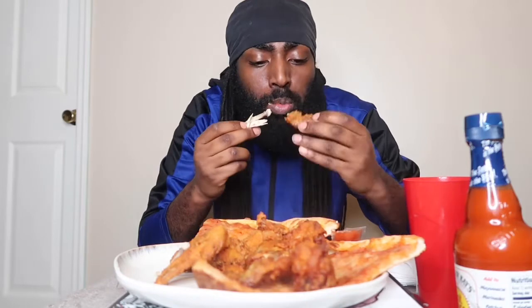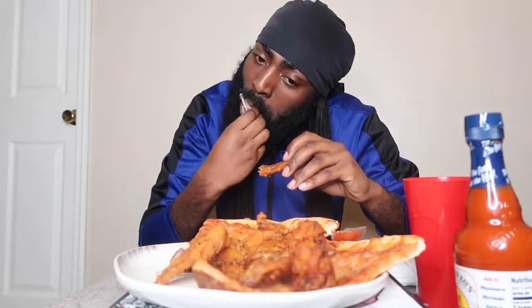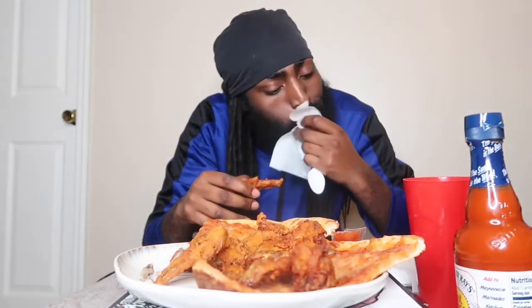How they gonna give us two packs? Y'all know we need more than two packs for chicken — why y'all playing? Don't mind the beard and all that right now, quarantine things. Can't get no edge up, can't get no haircut, none of that.